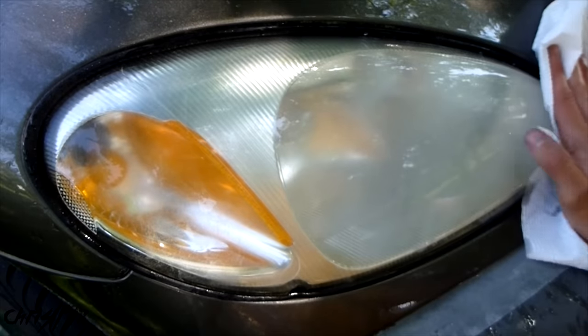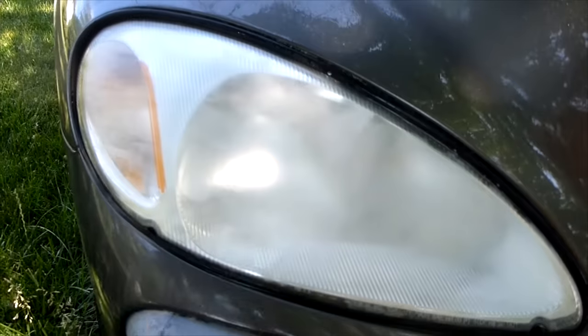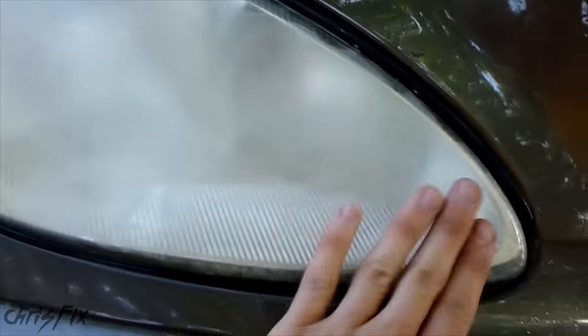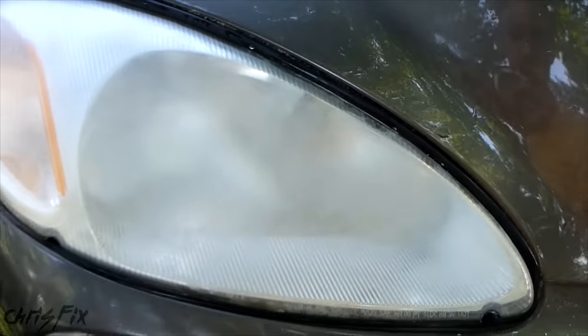After we're done with 400 grit, wipe off your headlight and inspect. What you want to see is a uniform haze — it's not going to look clear at all. You can see it looks really hazy, but you want it to be uniform around the whole headlight. You can also feel it; it should feel kind of smooth. There might be a little bit of grittiness, but if there's a lot, then you want to sand down that spot. So now we'll move to the next grit, 600.